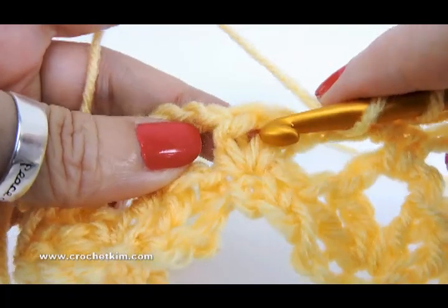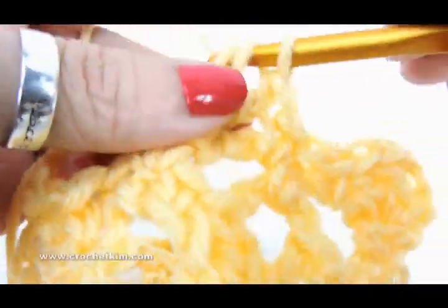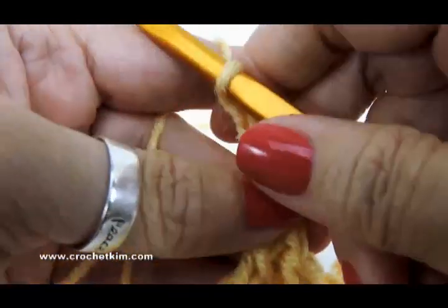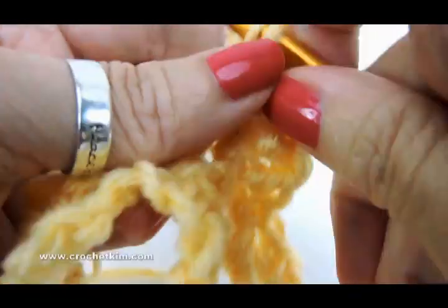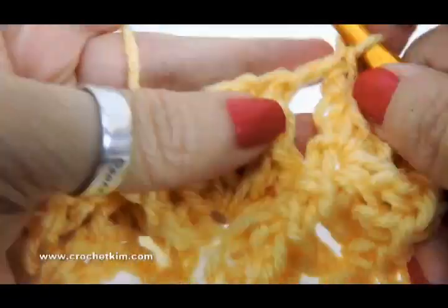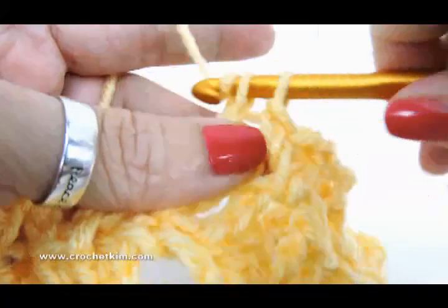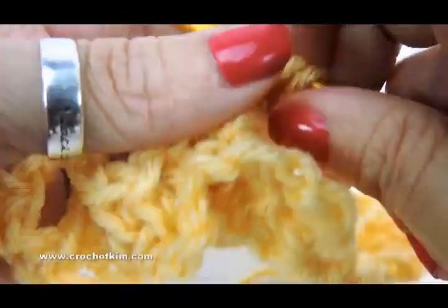Now you'll make a shell — two double crochet in the chain one space between the half doubles. So two double crochet, chain three, double crochet in the chain three space, and chain one. Single crochet in the chain three space. Chain one. Single crochet in the chain three space. And now the shell between the two half doubles — one, two, chain three, and then two doubles to complete the shell.